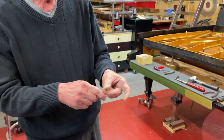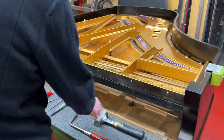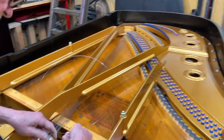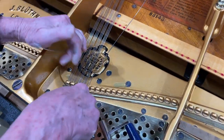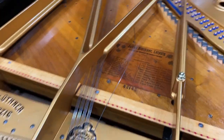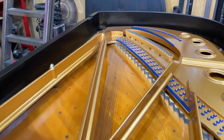All the rest is the common procedure — we put the string through the hole in the hitchpin aggregate, attach the string to the tuning pin, put it on the bridge, and that's it.